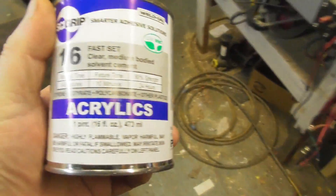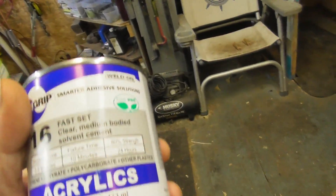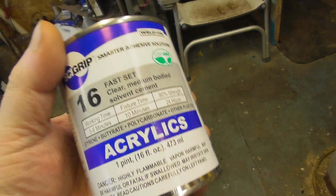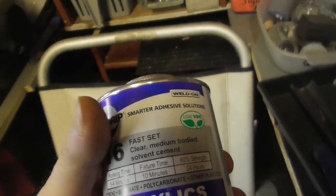Ready to go outside. This came in today — this is good stuff. It's almost like a maple syrup thickness, and I use it quite a bit.